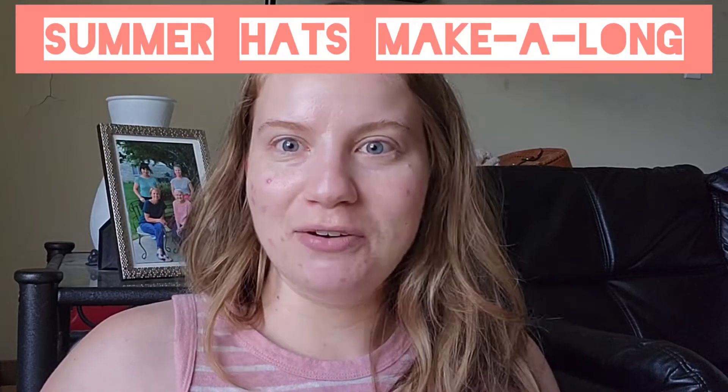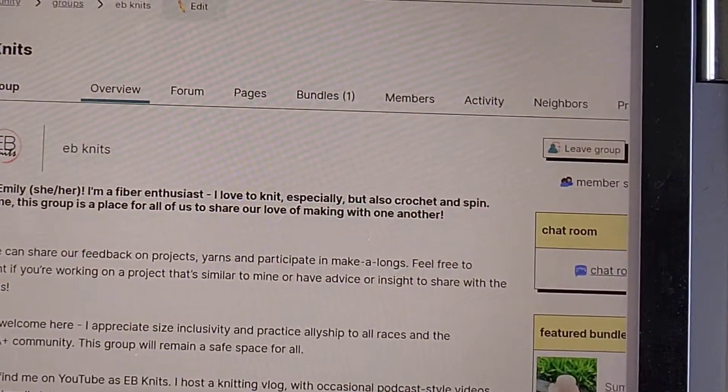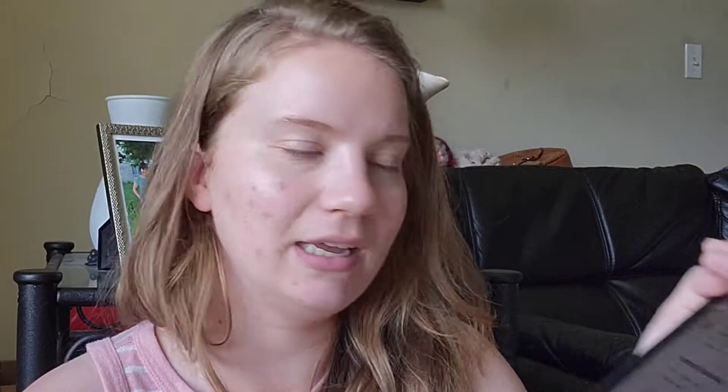I'm very excited so I made a Ravelry group — I made it for the podcast — and I'm going to show you on my laptop. It's called EB Knits. We are going to host the summer hats make-along through there. I'm the only one who's posted so far, and we can also post through YouTube comments. Hopefully someone wants to join me — I'm having a blast making all these summer hats. I made a bundle to show you all my favorites, and I'll show you that later in the video.